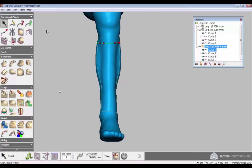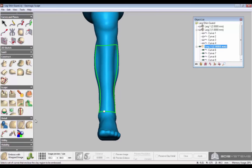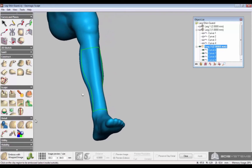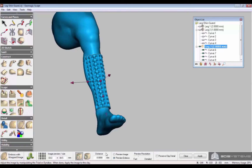Now we go to Emboss with Wrapped Image. This allows you to use texture in a surface geometry. We'll go with 8mm. You can change the settings of the texture, the look and feel, until you are ready to select Apply.